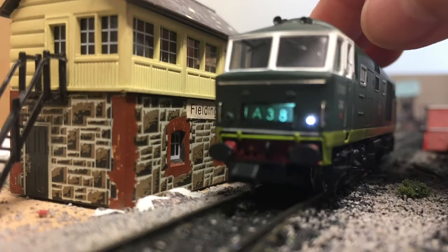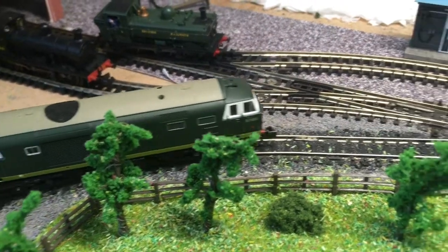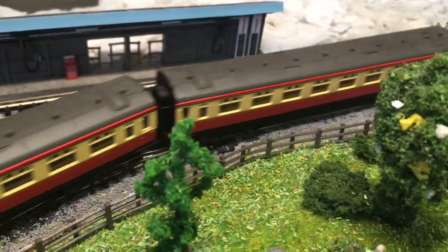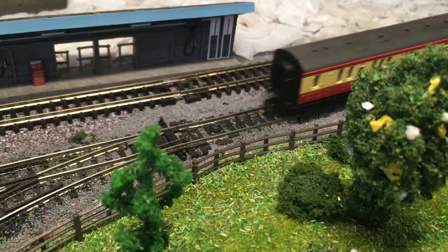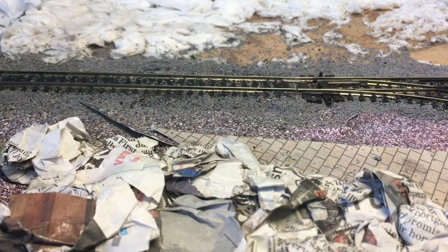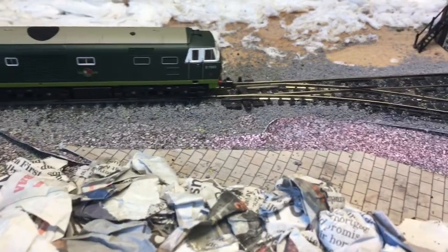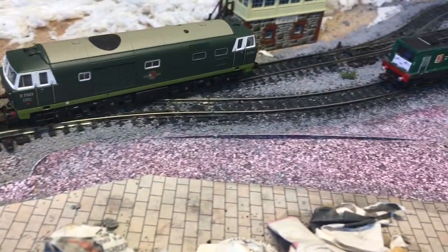Here you can see one of the route indicators lit up. It's a bit hard to see when you're trying to take a photo of it, but overall I do think it looks very nice. Obviously there's another one on the other end as well. The Hymek with its 79 gram weight can easily pull two Mark One coaches around my layout no problem, and obviously it can also pull very long trains as well if required.